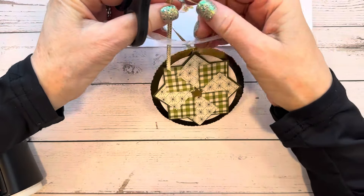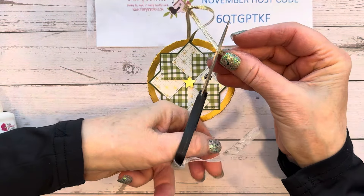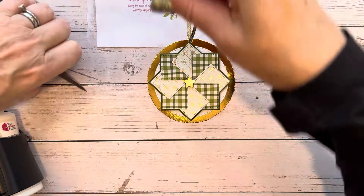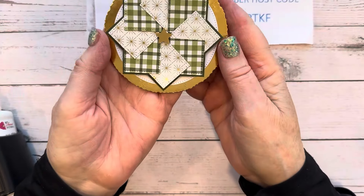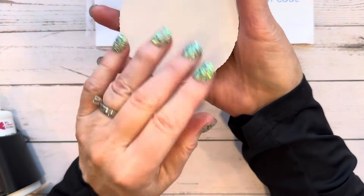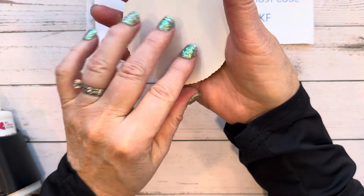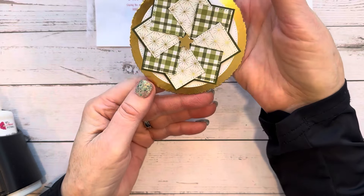I want this one about the same length, so we need to take a little bit off this one. So there is our sweet little ornament, and then you can add something on the back — you could stamp or sign it, whatever you'd like to do — ornament or gift tag.